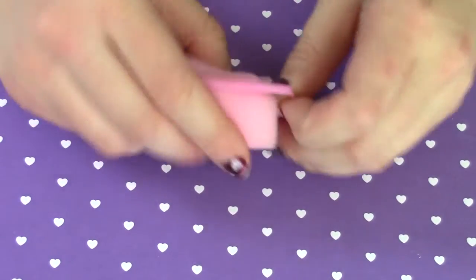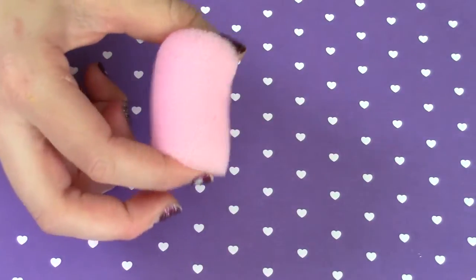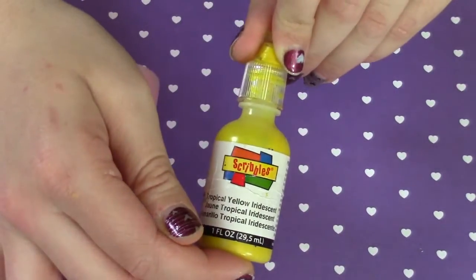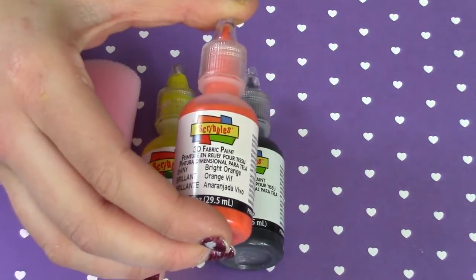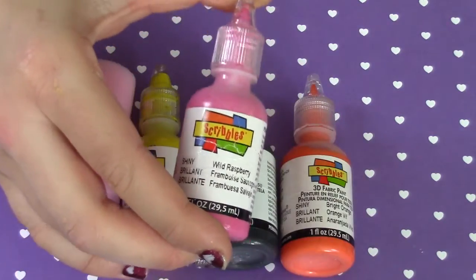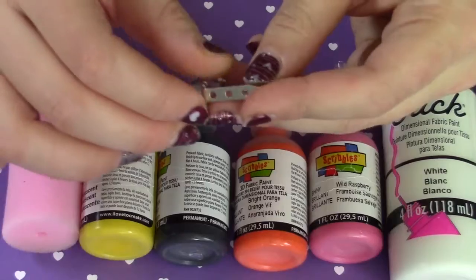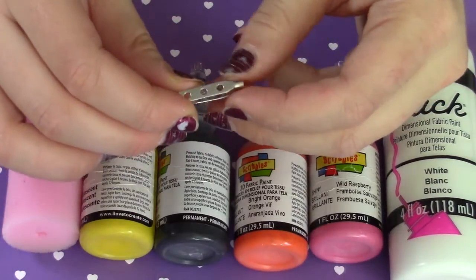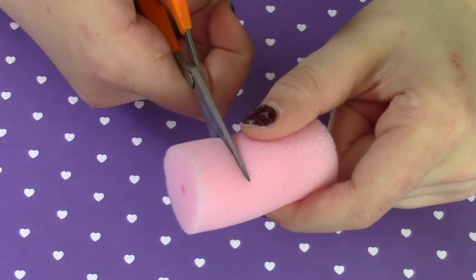For this tutorial you're going to need one of these hair rollers — you can get them at the dollar store. All you have to do is take off the squishy part of it. You'll need some yellow, black, orange, light pink, and white fabric paint, as well as a pin and scissors.